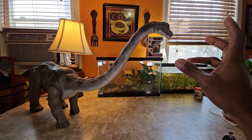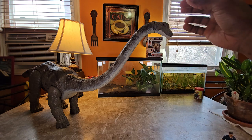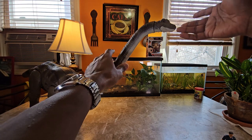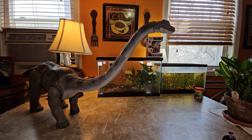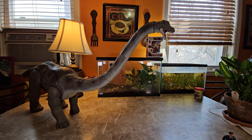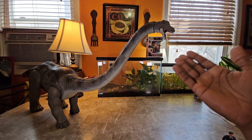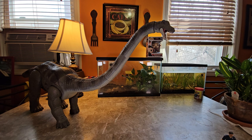The Mamenchisaurus has a little ball hinge in the neck which really gives it another level of articulation that you can move around — it's very good in that aspect. Unlike the Apatosaurus, this one doesn't have just a flat lower jaw — the Apatosaurus's lower jaw just looks flat and doesn't even look right. This one looks proportionate to the Mamenchisaurus. They did a really good job on the head.